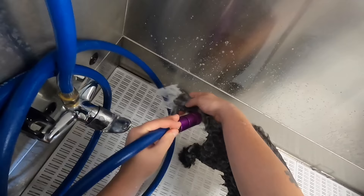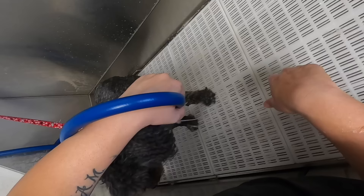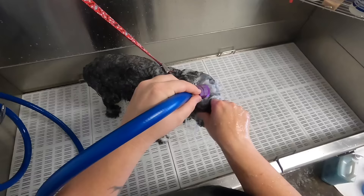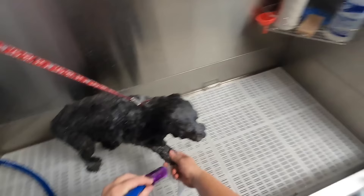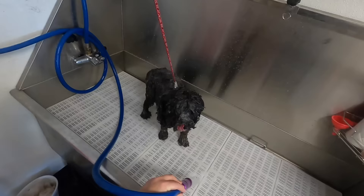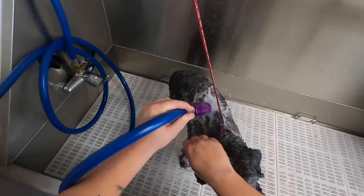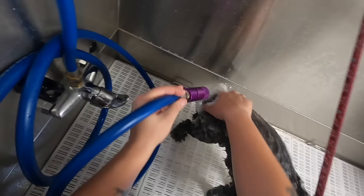We're just going to get everything wet and let it soak. The shampoo I'm using today is this Bark to Basics Citrus Plus. It's a degreasing shampoo and it also kills any fleas that might be on a dog. I've had some dogs come in with one or two fleas on them, so I've started using this. I really like the smell — it smells like oranges, citrusy.